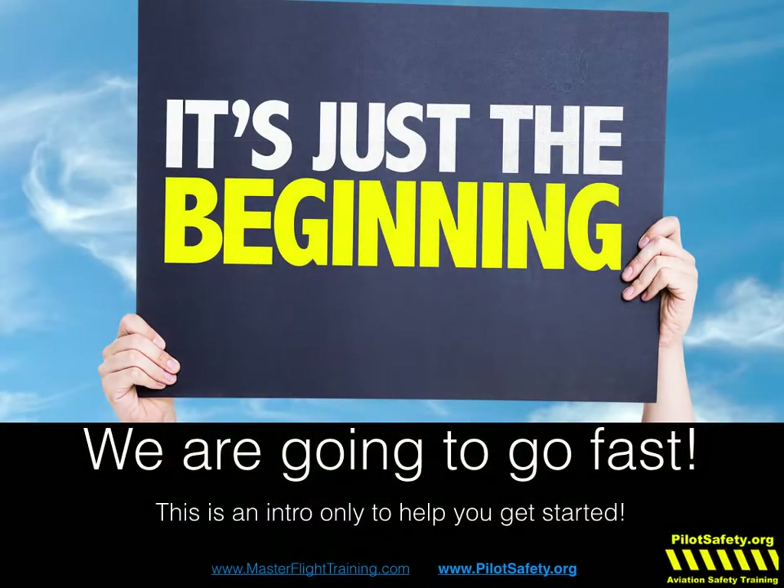No matter how many classes I do live and videos every year, that's still funny. So this is only Chapter 1, and we're going to go very, very fast. We're not going to cover anything in detail. This is a very broad overview. There are some important tips, but we're going to cover all the details, all the meat of exactly how to do every single function in Chapters 2 through 5.